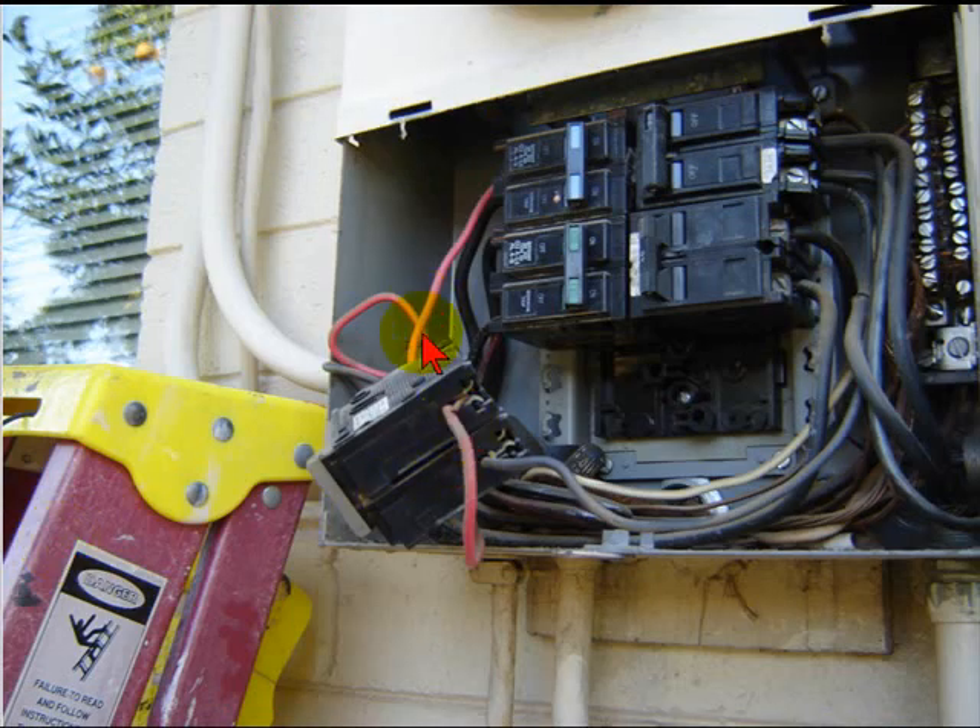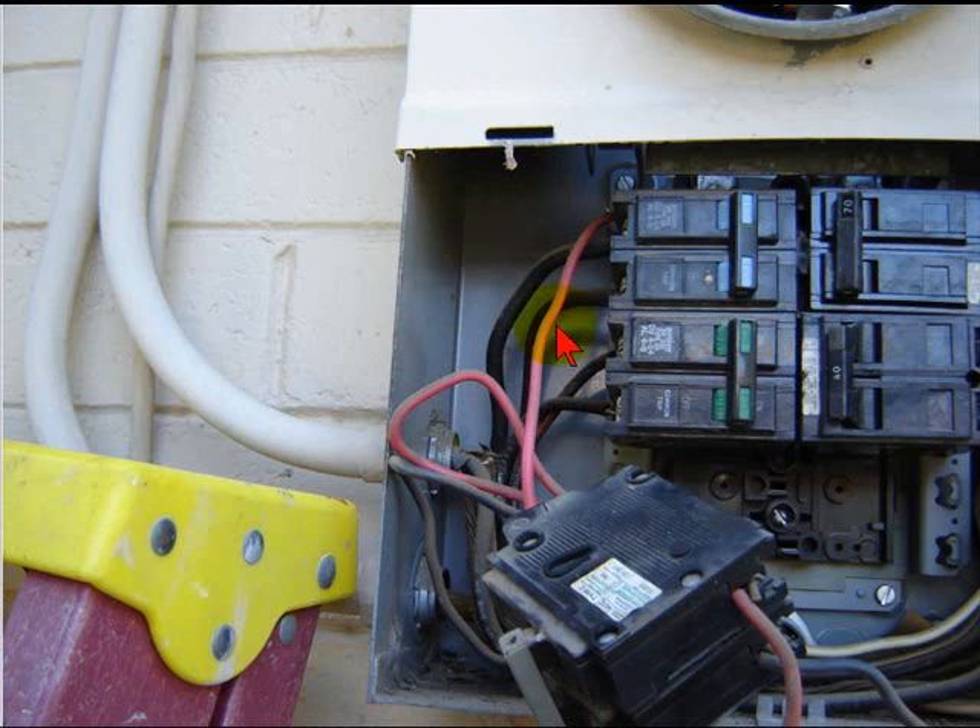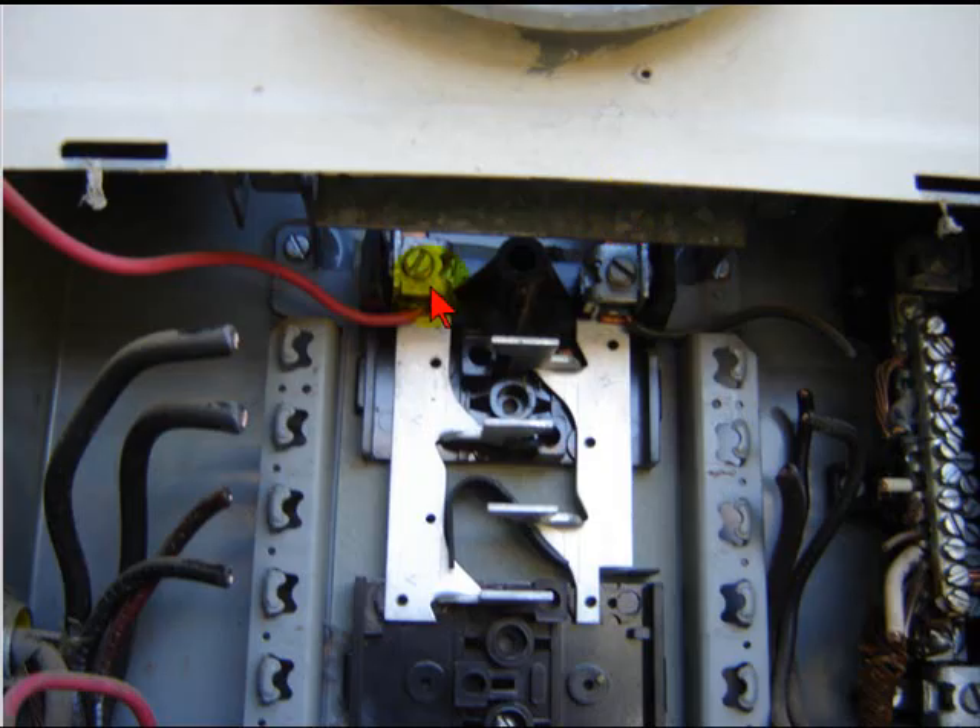So I started disassembling everything — that's the load side going out to the water heater — and started tracing these wires out. Going back up in there I'm just like, okay, what am I up against next here. I got the rest of the breakers cut out of there and out of my way, and you can see where they tied right to the load side of this panel, right to the load side of the meter. Unbelievable.